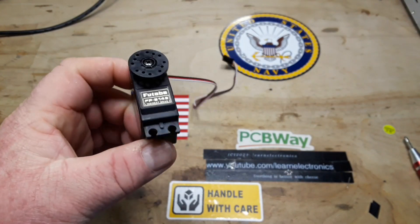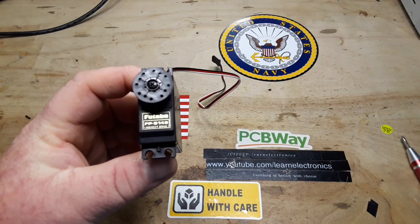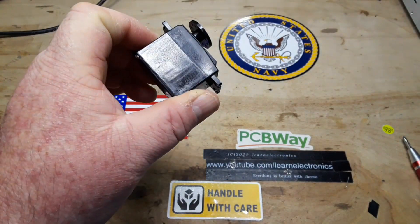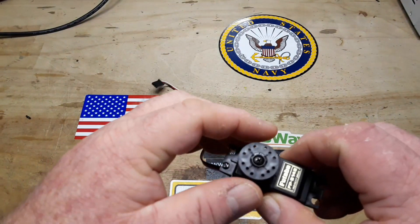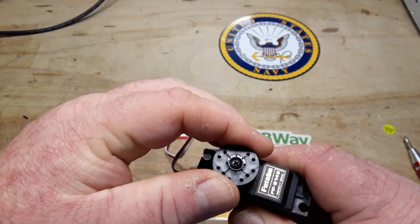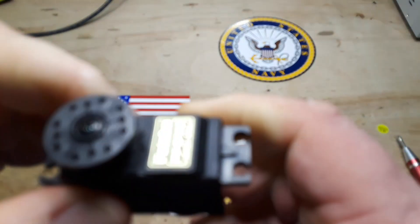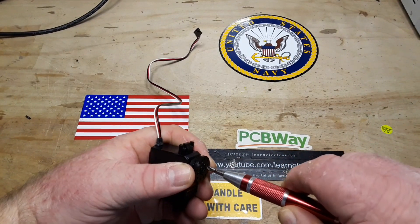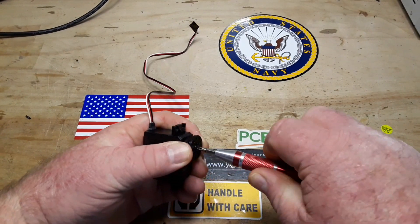What I've got here is a standard RC airplane servo — this is a Futaba FPS-14B. You can see the size of it. It's got this little wheel that nobody ever uses; these always get replaced with arms. But if you listen — hear that? Those are the gears inside, so we're going to take this apart.